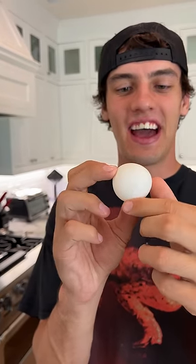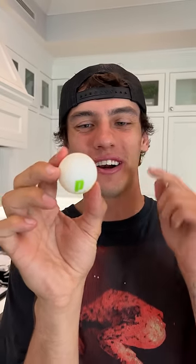It completely got rid of the dent, but it totally warped our ping-pong ball, so we can't use it anymore. I would say it doesn't work — don't put your ping-pong balls in boiling water.